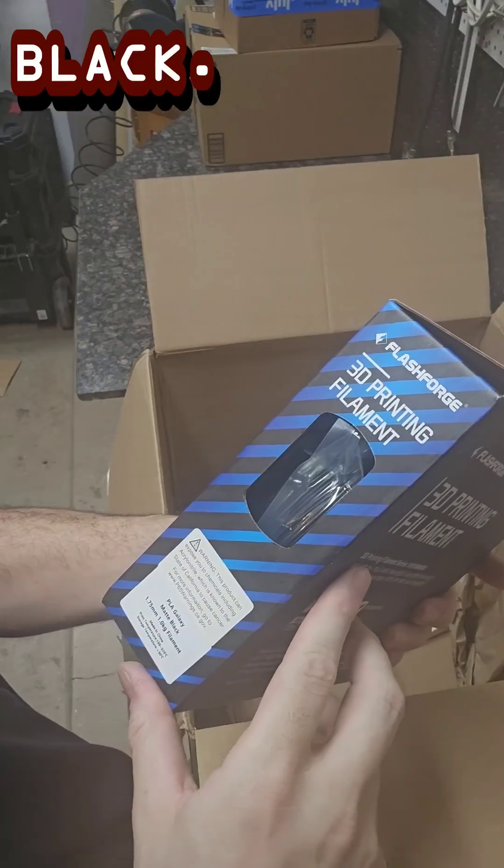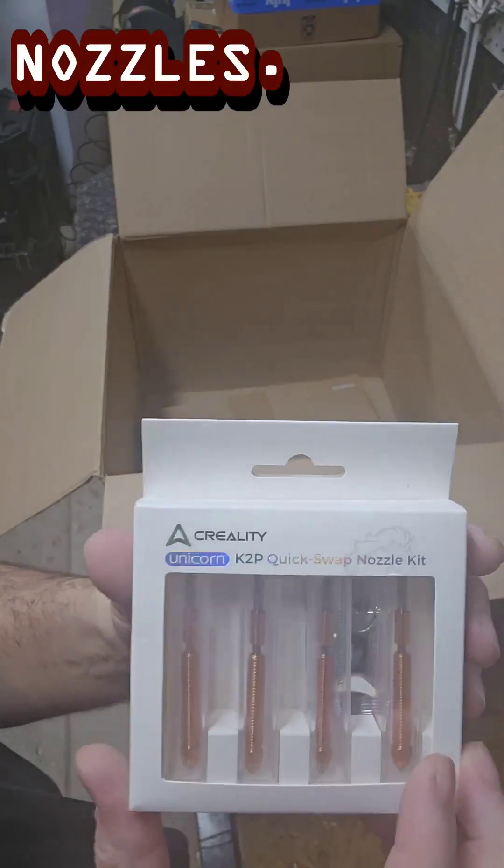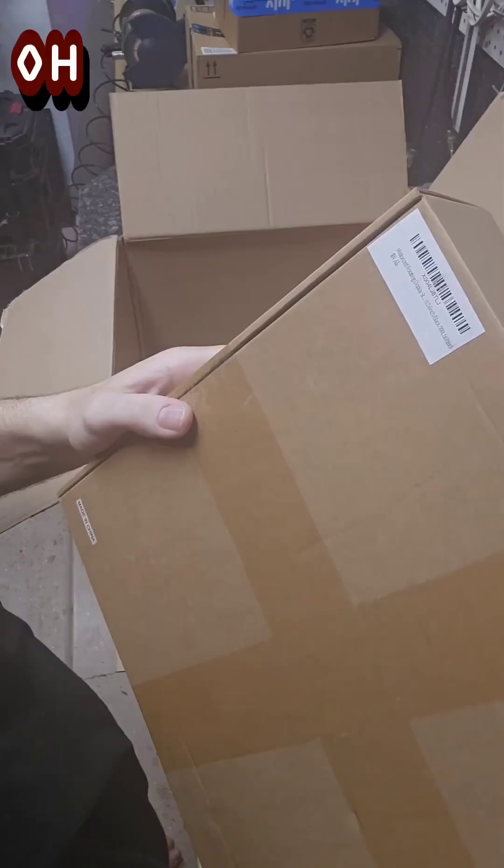Brown matte, black galaxy, matte black. Alright, and we've got new nozzles in here too.